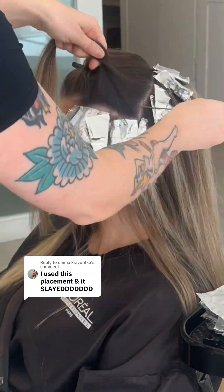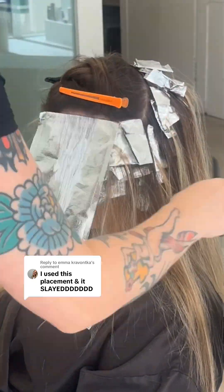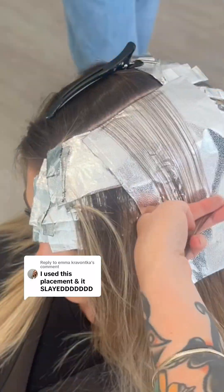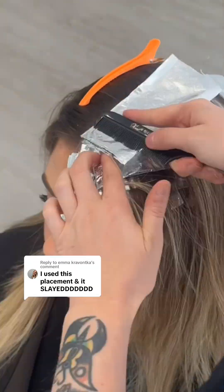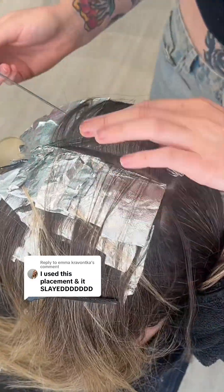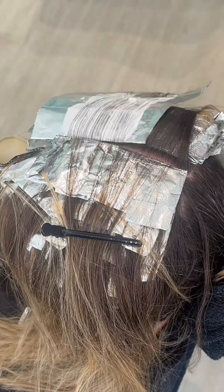Around the face I'm contouring the face frame — I go into this in more depth in my previous video. The focus is around the face, and not doing a strong slice face frame. We are taking baby lights in pieces that makes it grow out from the scalp so seamlessly. This is going to last your client months and months, and they are going to feel the value of paying for an expensive service with no single regrowth line.